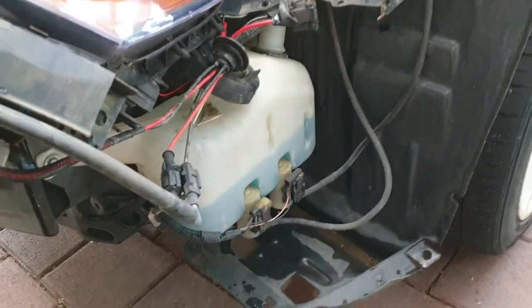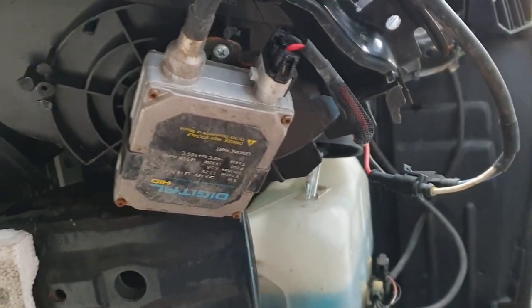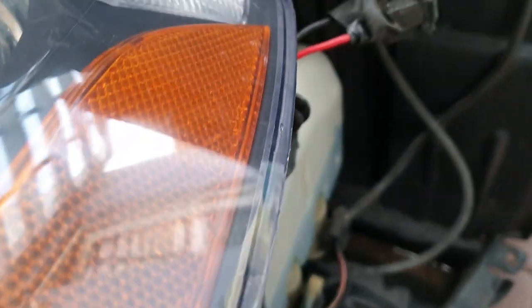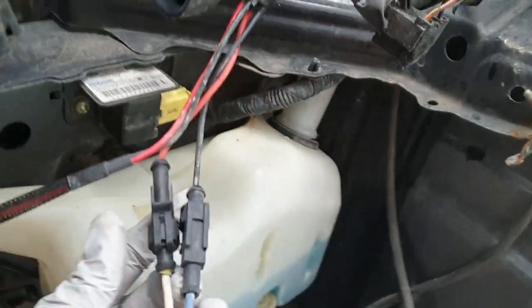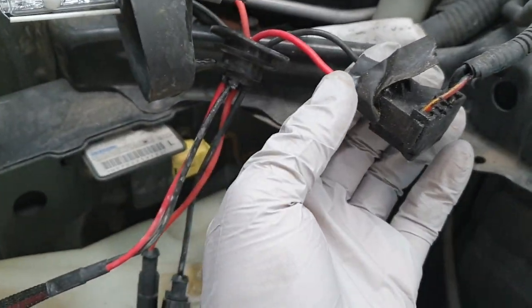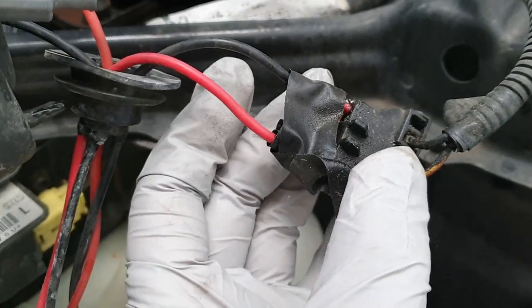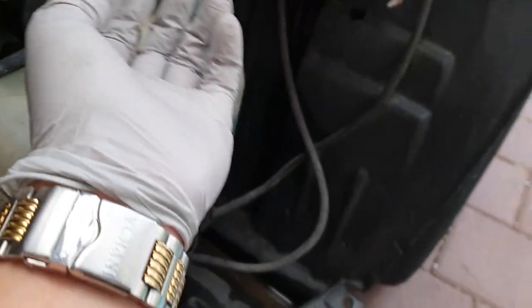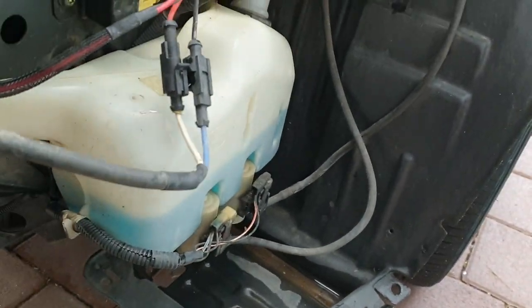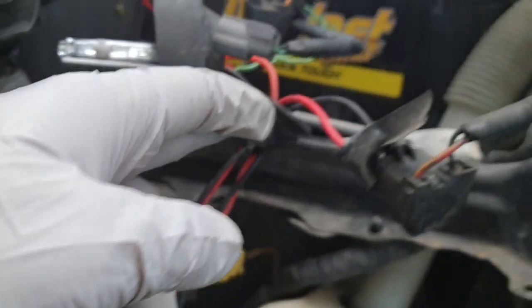There's literally no room under here. If you have a better location, just let me know — comment below. Basically, they're just taking the power and the ground from the plug to the ballast, and then from the ballast to the bulb.